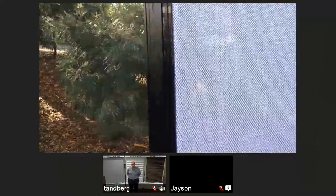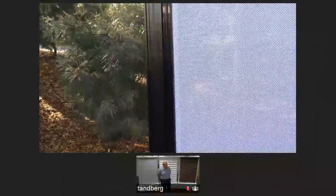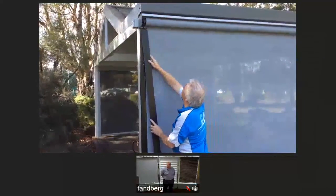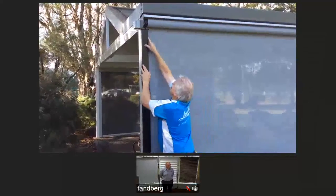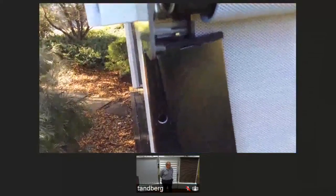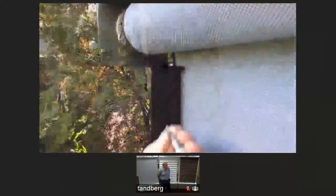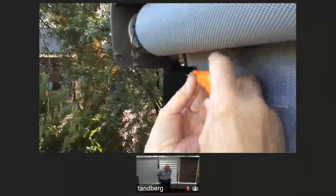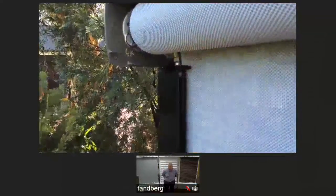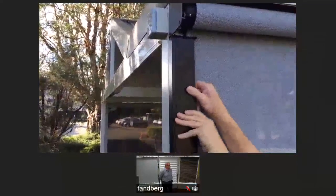Securing the floating guide prevents excessive movement of the skin and provides a superior finish. The channel cover for the EVO STC with adjustable side channels slides into position from the top, working down. Secure the channel cover by inserting a screw top and bottom to prevent the cover from dislodging in windy conditions. Removal of the channel cover is simply a reversal of the install process.